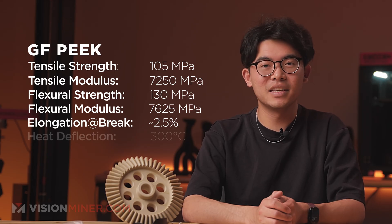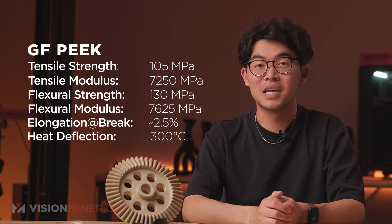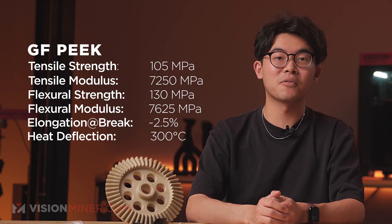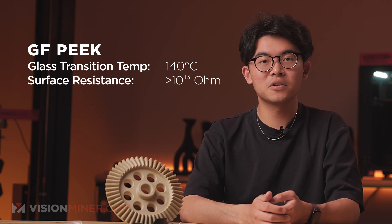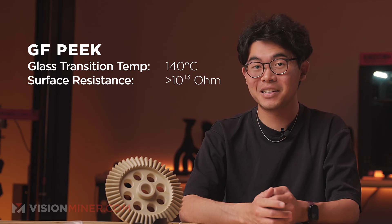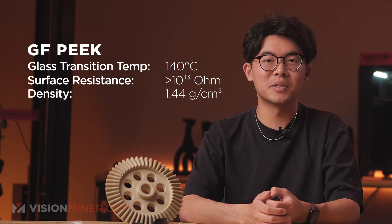Heat deflection temperature: 300 degrees Celsius — the temperature at which the material starts to deform under load. GF-PEEK handles heat better than most high-performance thermoplastics. CF-PEEK can only handle about 265°C and regular PEEK isn't even close. Glass transition temperature: 140 degrees Celsius — the point where the amorphous regions soften. Surface resistance: over 10 to the power of 13 ohms — meaning it's electrically insulating, perfect for sensors or insulators.